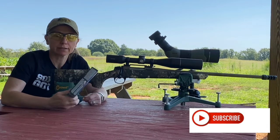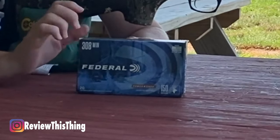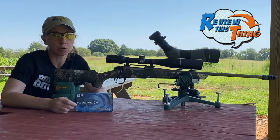First, we're going to shoot these Federal Power Shock jacketed soft points. These are the ones I've been shooting most of the time through this. They've been doing pretty good so far. We'll see how they do now.